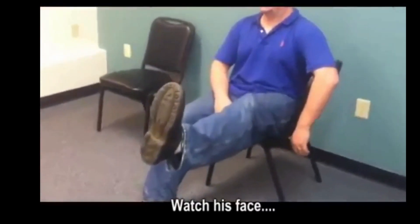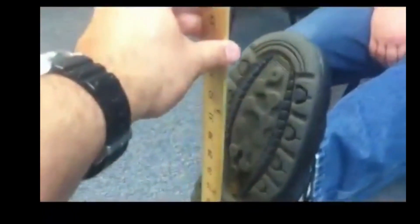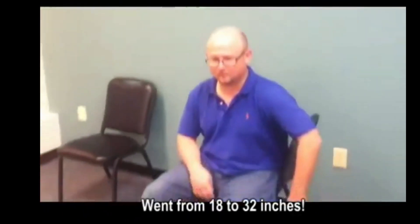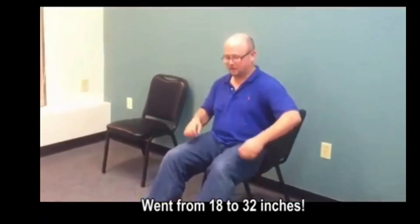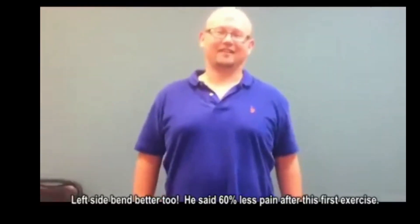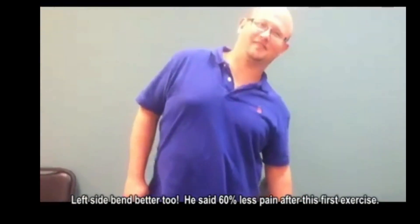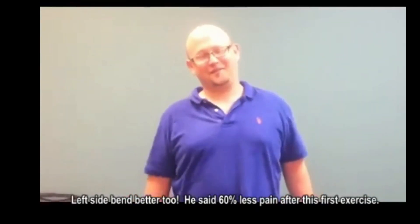Let's try that left leg one more time — pick her on up. She was at 18 inches before, where is she now? Toe of 32. Awesome — stand back up. Now remember that left side bend that bugged you and we scored it a 70? Do that again too. What do you think of your first set?